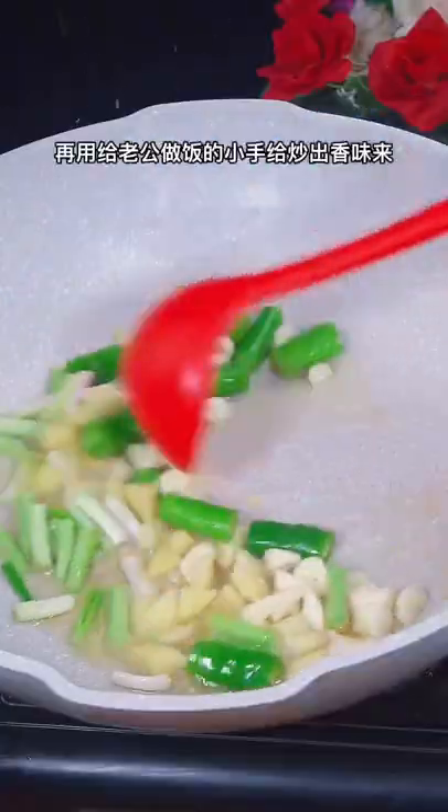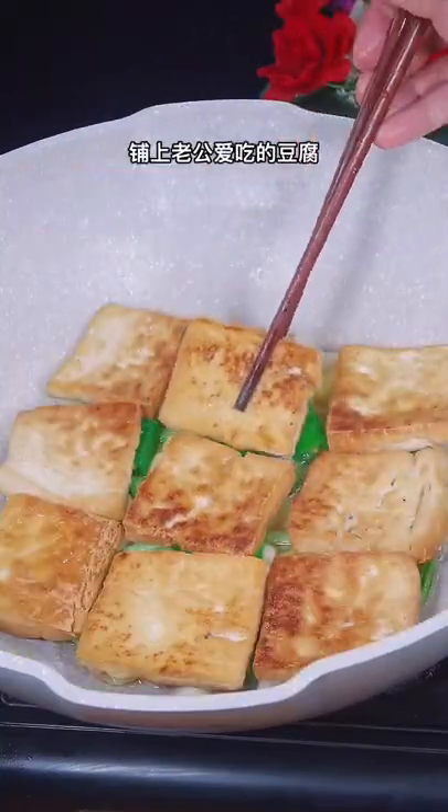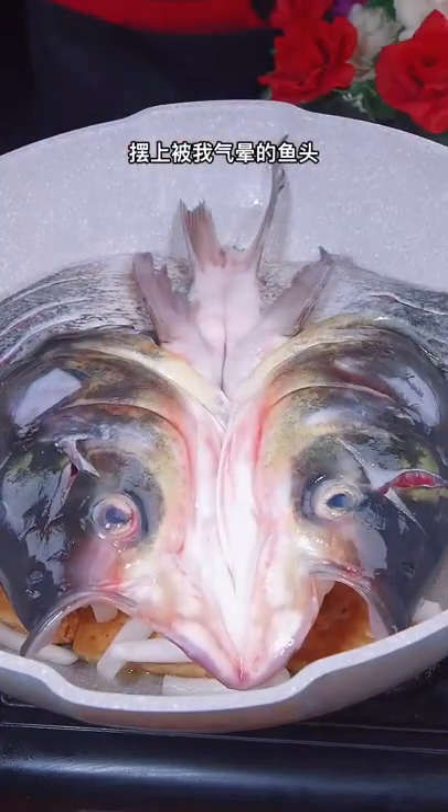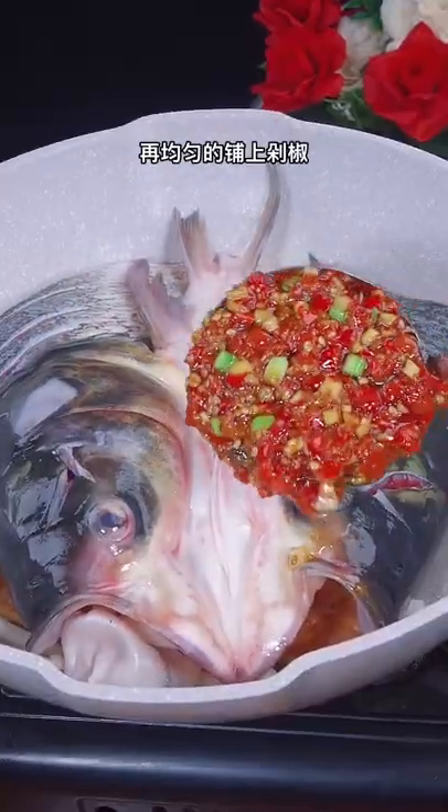Add onions, ginger, and garlic. Spread tofu and Flammulina velutipes, then put on the fish head. Spread the chili sauce evenly.